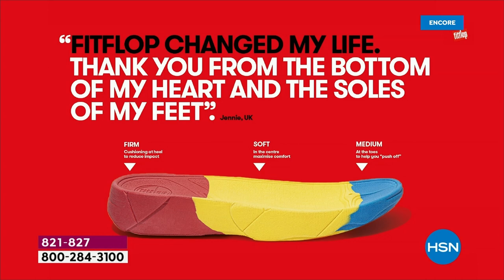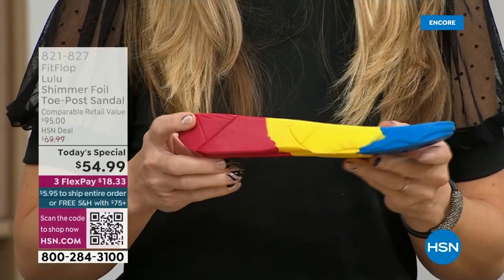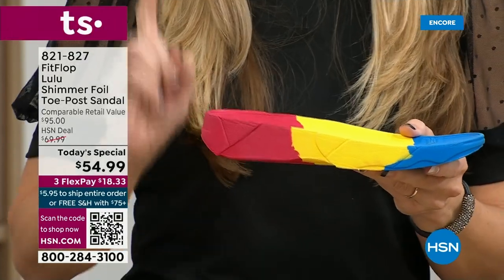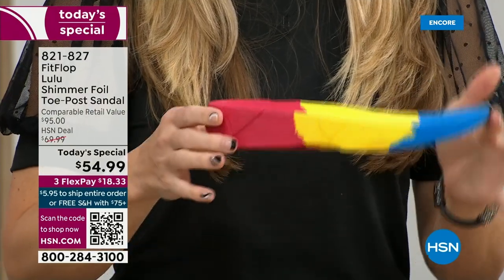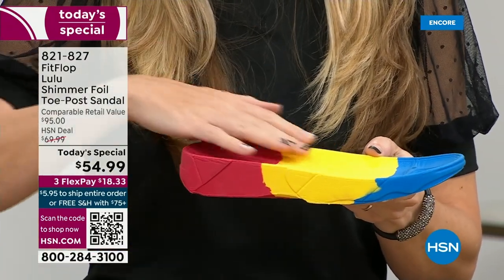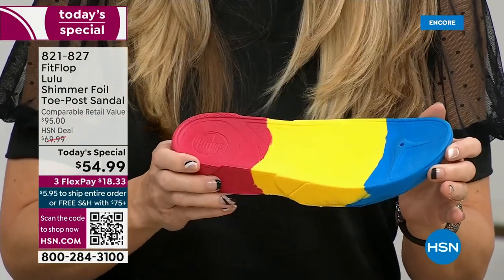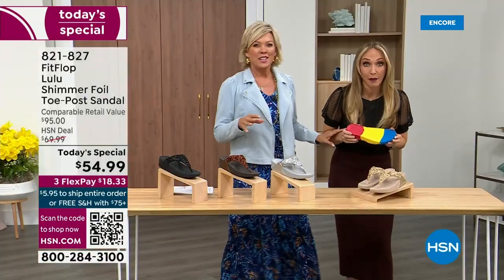So this is where the magic is — you have that triple density foam: firm cushioning at your heel, a soft density foam at the arch of your foot, with a medium density foam at your toe box. Now if you look at this, you can see there's a bit of a lift — we love that it elongates the leg, but there's actually function to that because it properly aligns your foot. When you walk and do that strike pattern, it's going to absorb pressure, diffuse all of your weight evenly, and you won't even think about your feet.